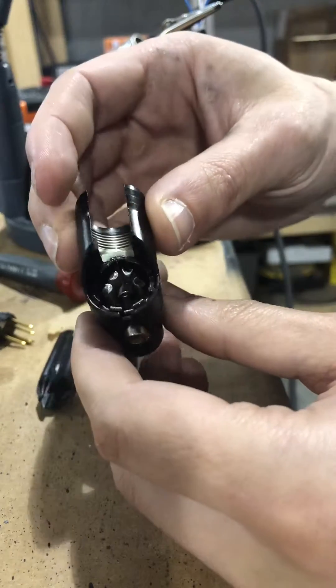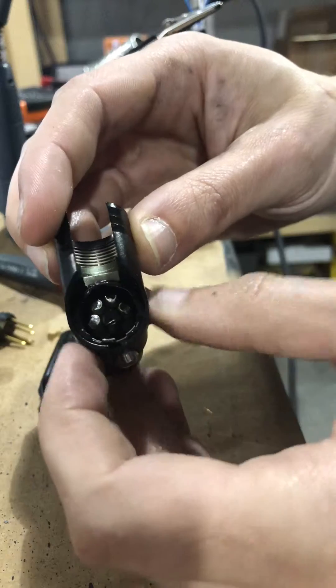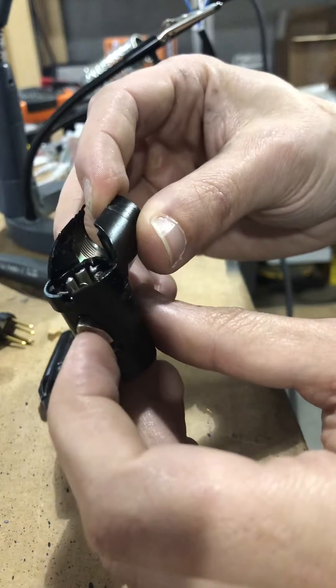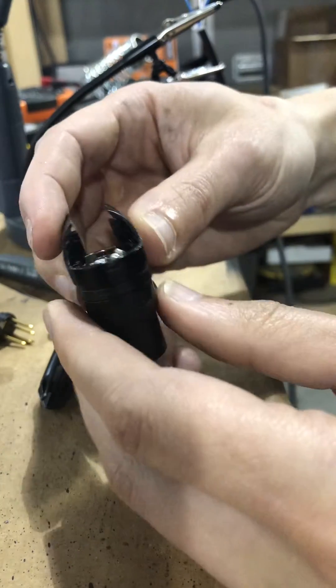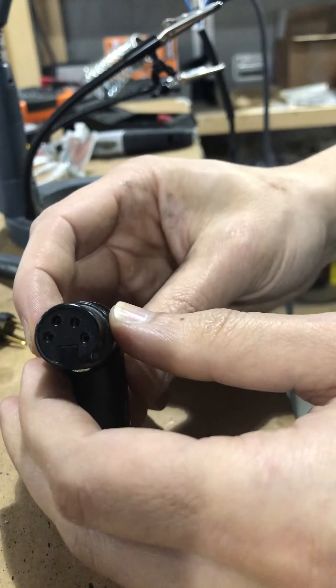Now the reason you've come here is you want to know how to take this center part out, because this is where the pins are connected — it's this guy right here. What you're going to do is take this and spin it completely around, then press this pin in until it's completely upside down — looks just like that.